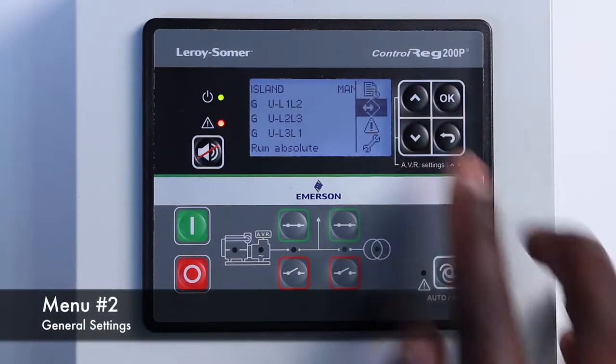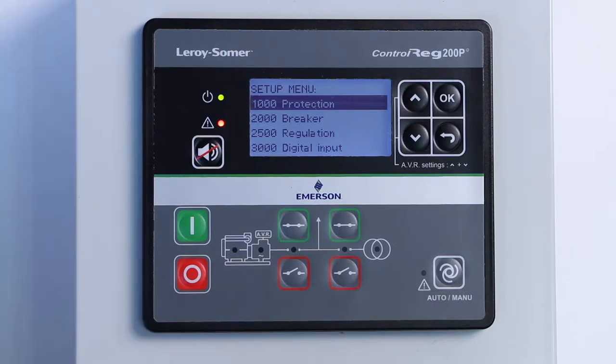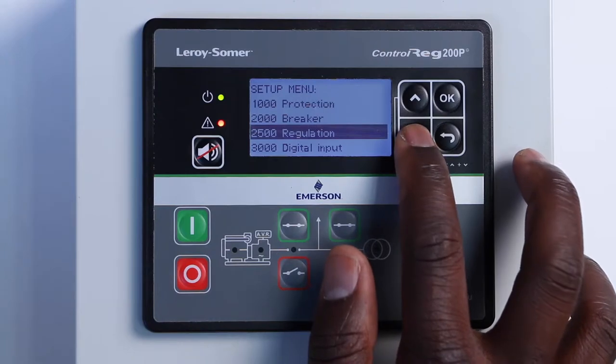The second menu is General Settings. It allows you to configure the main options of the controller, including the main running mode — AMF, Island, etc. More details will be given on this particularly important menu in the coming videos.